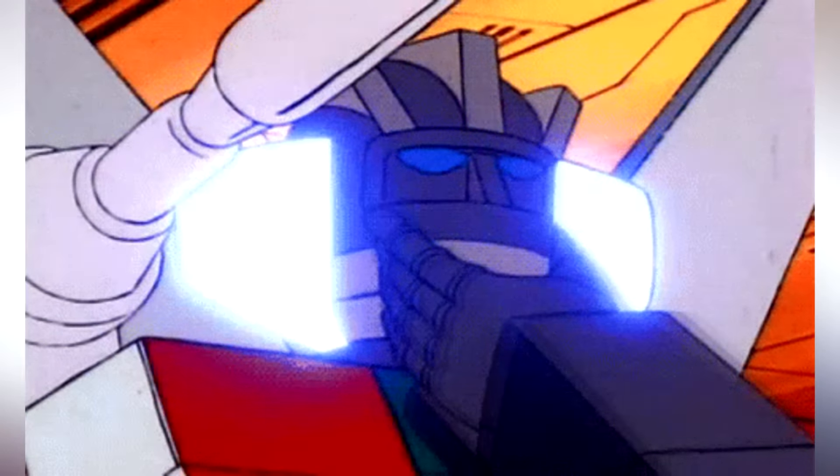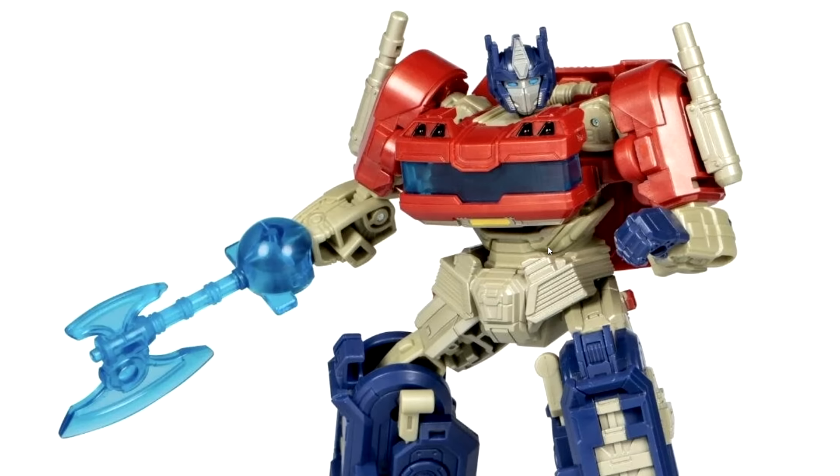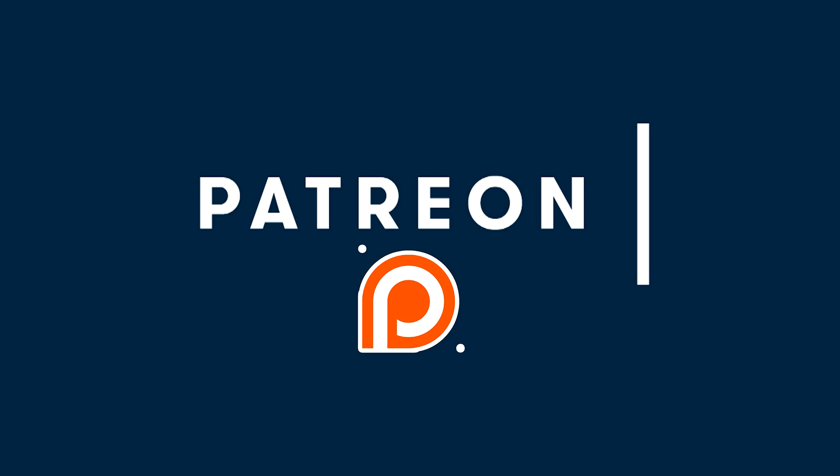I know what you guys are asking — will I be getting this figure? I already have a lot of Primes, but I don't have an Orion Pax, so this technically is a different figure and I might get it. I'm not sure, but if you guys want to help me purchase one, the Patreon is always available.